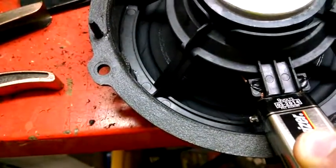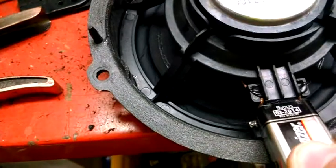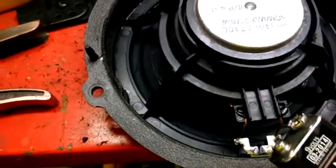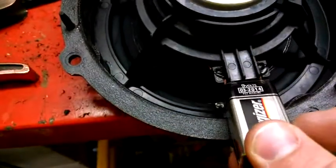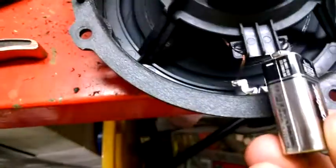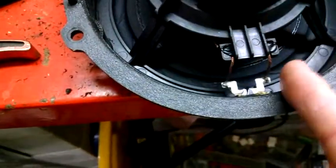So you can see when we connect, it's popping out. So let's just flip it over. So again, this is popping out. So we got negative on this side, positive on this side.